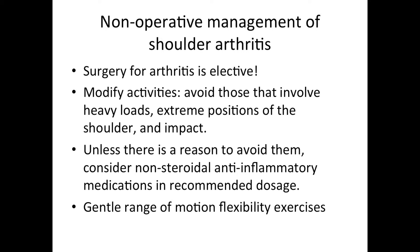And then finally, we work on gentle range of motion or flexibility exercises to combat the tendency of arthritic joints to get stiff.